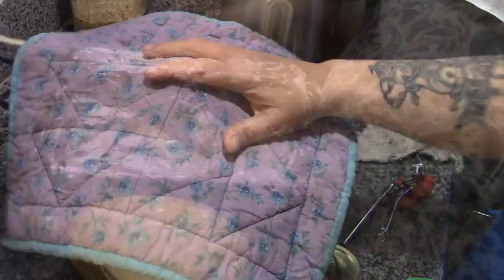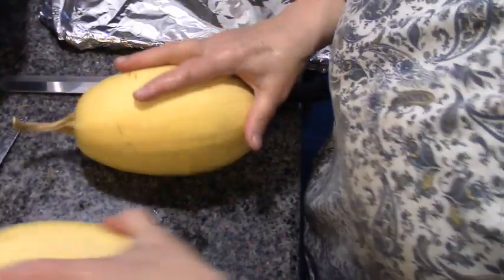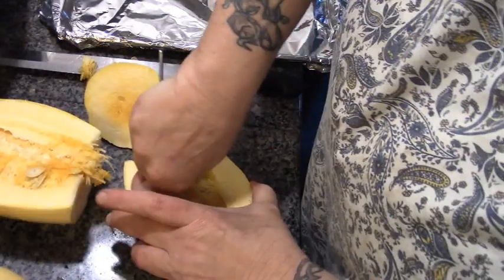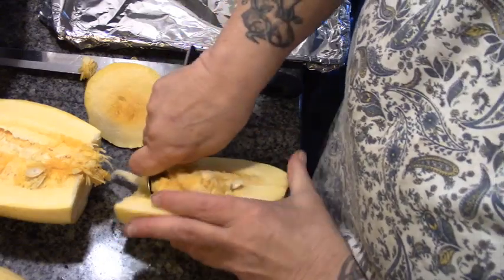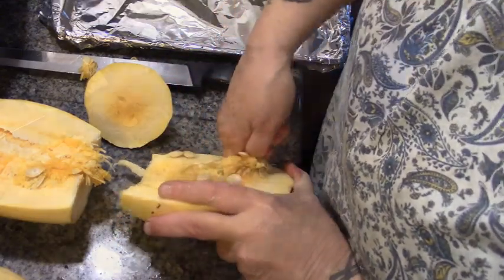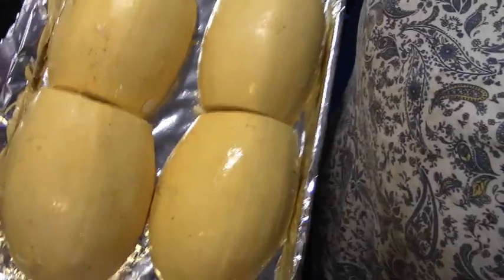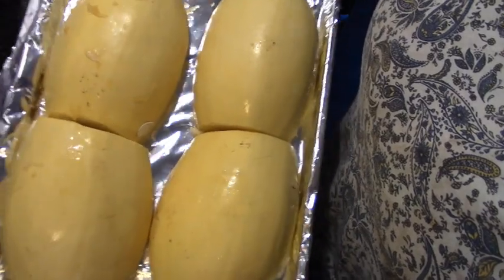Look what I almost forgot! I went to the pantry looking for noodles and yes, these are from my garden. We thought we were done with the garden, but it hit me in November. These spaghetti squash are all going into the 350-degree oven for about 30 minutes and we'll check on them after that.